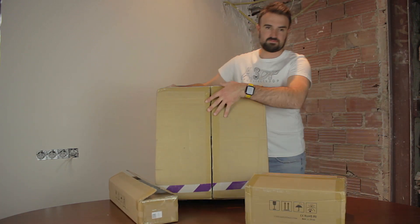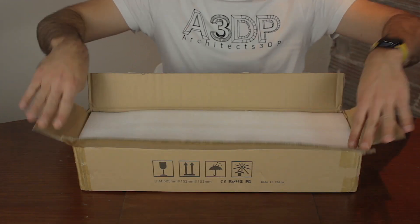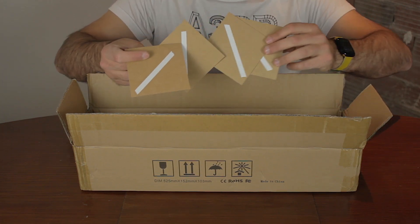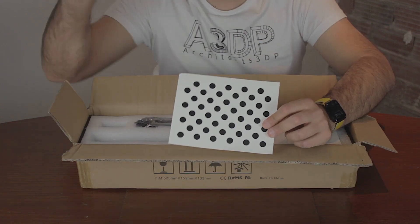The three products came inside different boxes — these two small boxes, and a bigger one that contains the laser. We're going to start with the smallest of all of them, that I assume will contain the AC1 camera. The first thing we find inside are some cardboard sheets with a white sticker on it, together with a dotted white surface that I think we'll need to calibrate the camera afterwards.